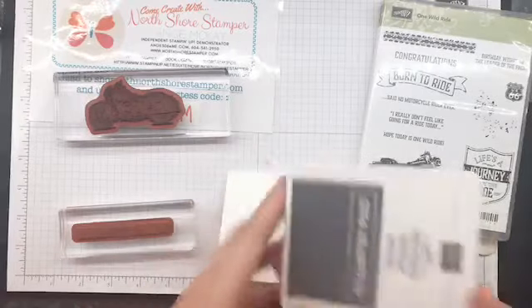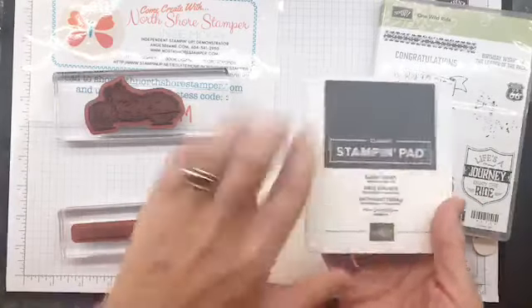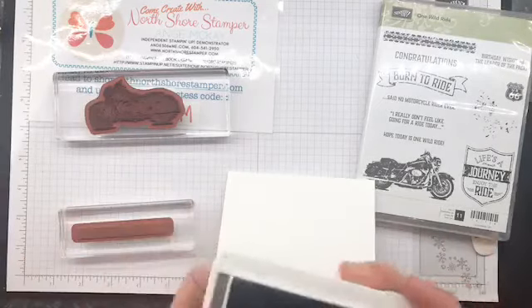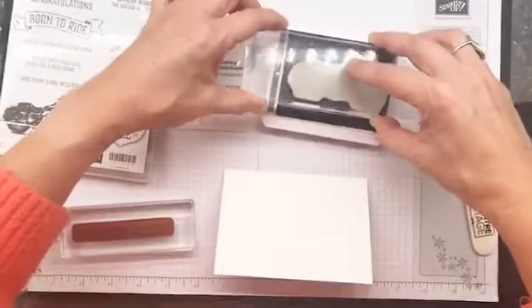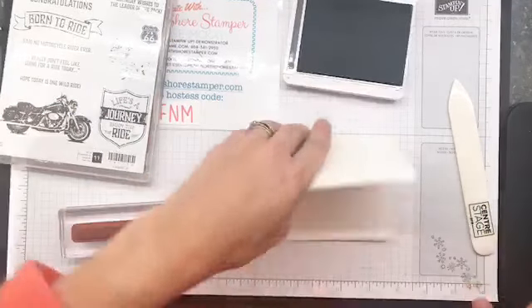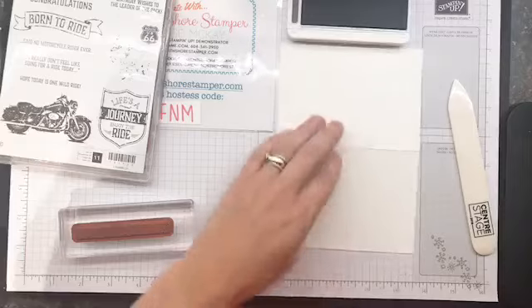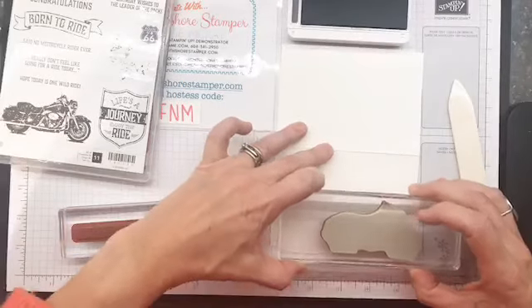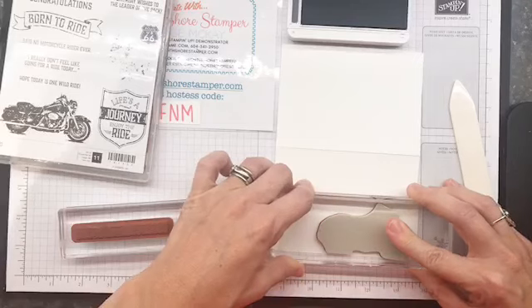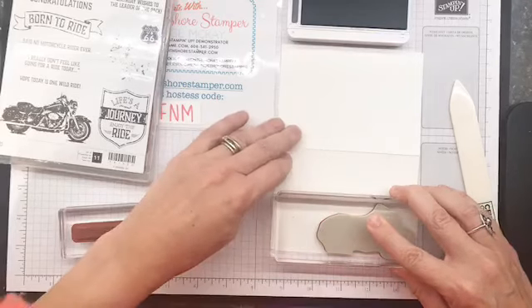So someone really loved this but they're a newbie stamper - I'd say grab this basic gray ink pad. We're going to make a simple basic card. We're going to ink up the motorcycle in basic gray. I'm going to open my card while I stamp so it doesn't pop open on me. I'm going to stamp this down in that bottom corner.